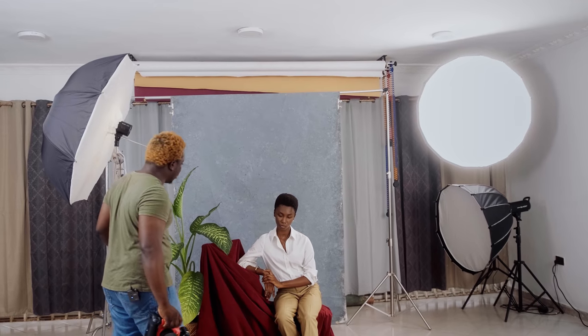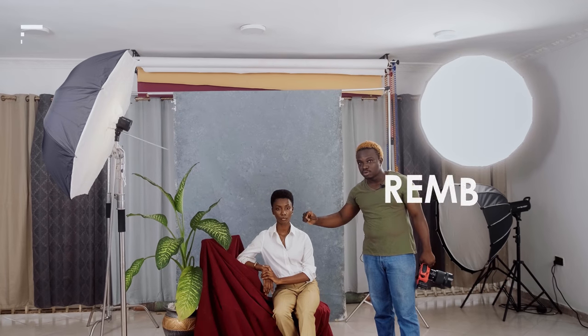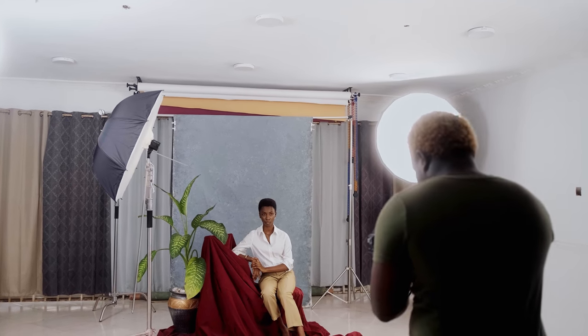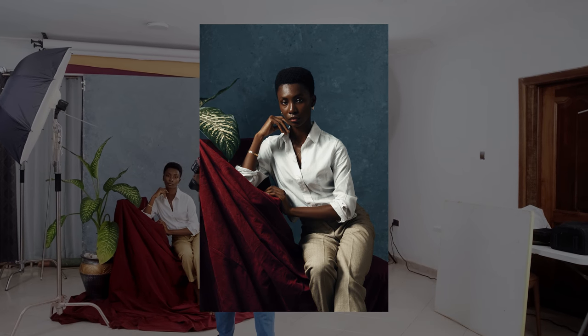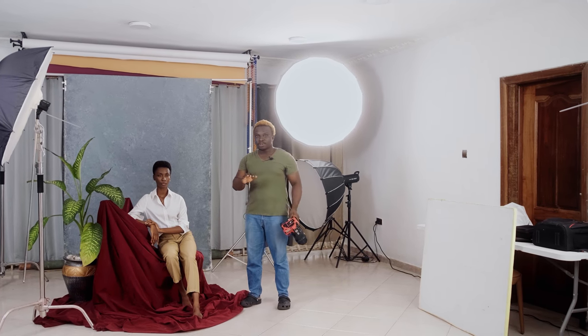First up is the Rembrandt lighting technique. It's characterized by having a triangle on the other side of the model's face from where the light hits. If the light comes in from the right side of our model, the triangle is created on her cheek. This is something an Italian painter came up with. I'll pull up the image on screen and zoom in so you can see that triangle on our model's face.